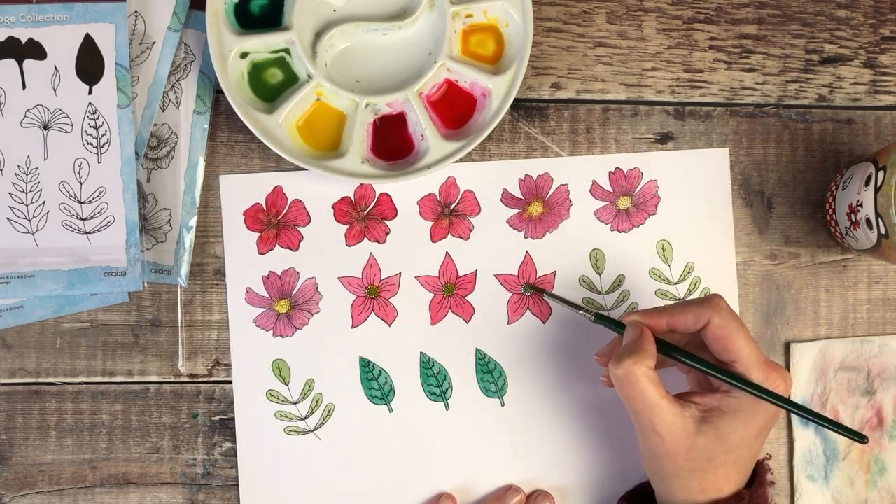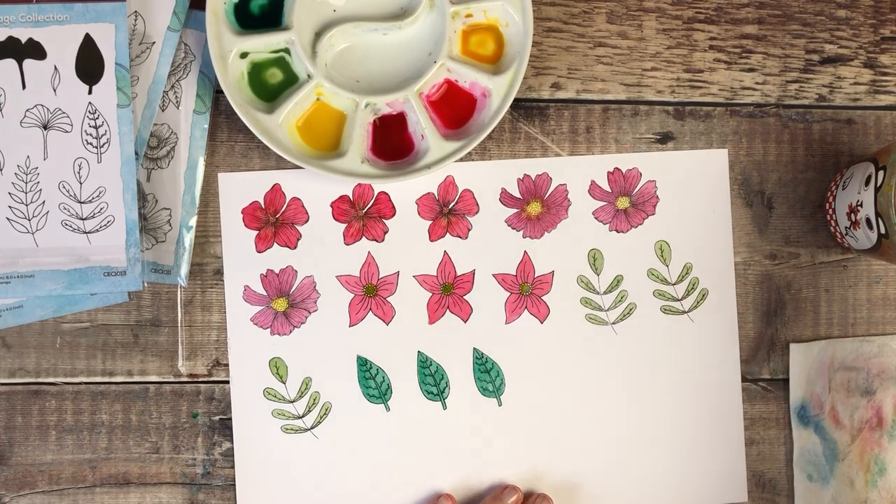I'm nearly done with these now and I'm going to put these to one side to dry and I'm then going to do some die cutting.